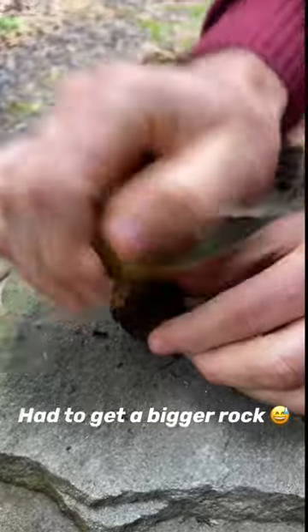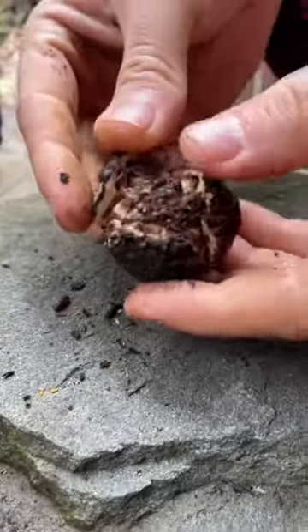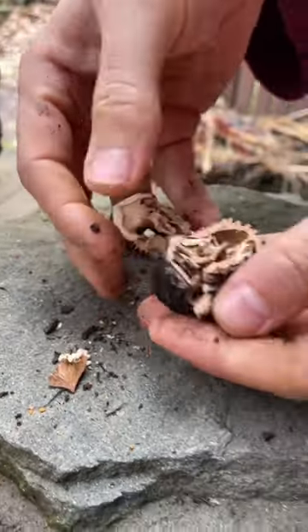One low-tech way to access the nut is to simply smash it with a stone. Chimpanzees use this exact same method to open nuts in the wild, and individuals have their own preferred stones and styles, which I think is so cool.